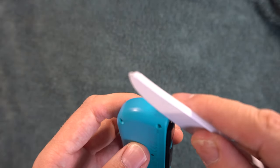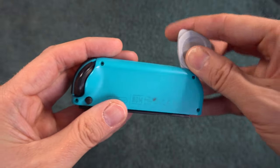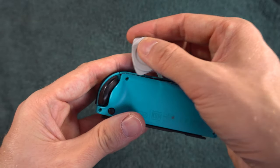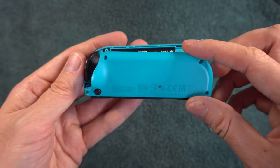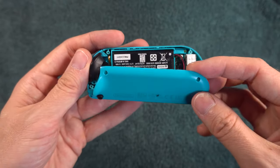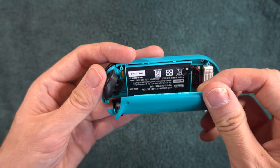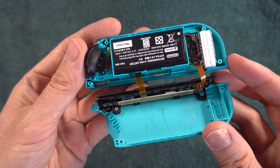Separate the two halves carefully — a plastic knife can be used, or a separator from Amazon, and some people may be able to separate with just their hands. When you get enough separation, carefully open it like a book, with the spine being the side with the metal that hooks onto the Switch. We do this because there are some ribbons connecting the two halves. So far, there are no differences in this process between the right and left Joy-Cons.